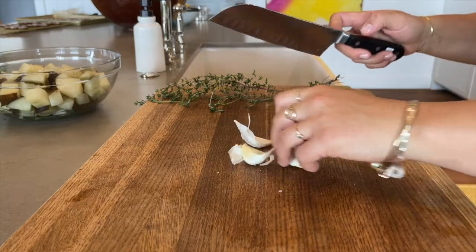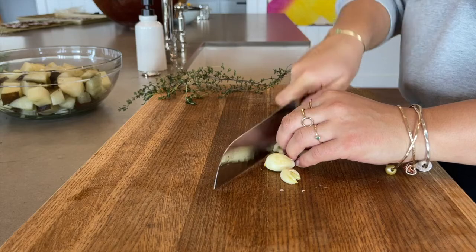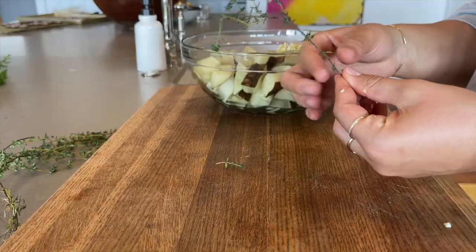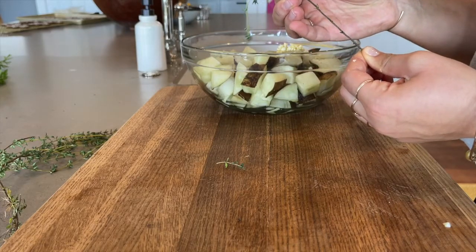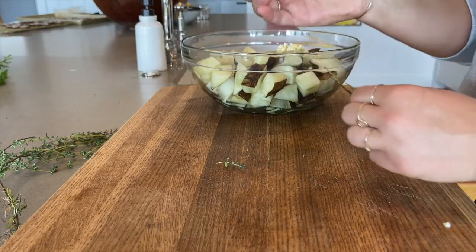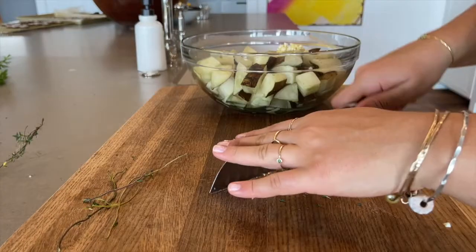Next, peel and chop your 3 garlic cloves and add them to the bowl. This thyme, which was grown in my very own garden, makes for a great addition to the sunchokes. Run your fingers along the stem of the thyme to remove the leaves and chop them before adding them to the bowl.